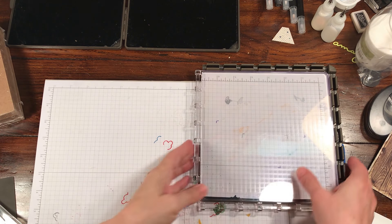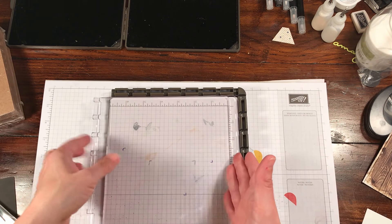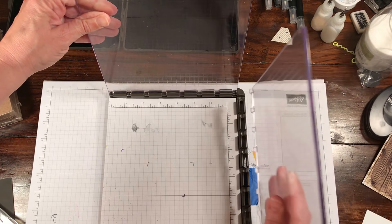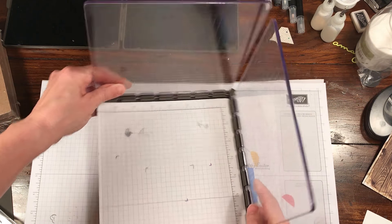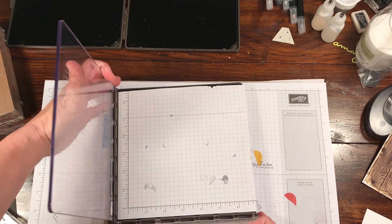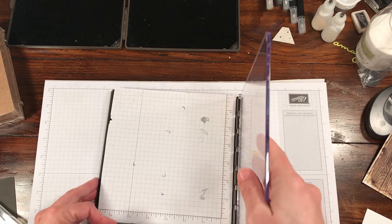You can stamp with the Stamparatus - you just have to change the way you view it. The cool part about the Stamparatus is you have these two plates, one on each side, and you can rotate this 360 degrees depending on the way you want to stamp - whether you're right-handed, left-handed, or whatever it is you want to do.